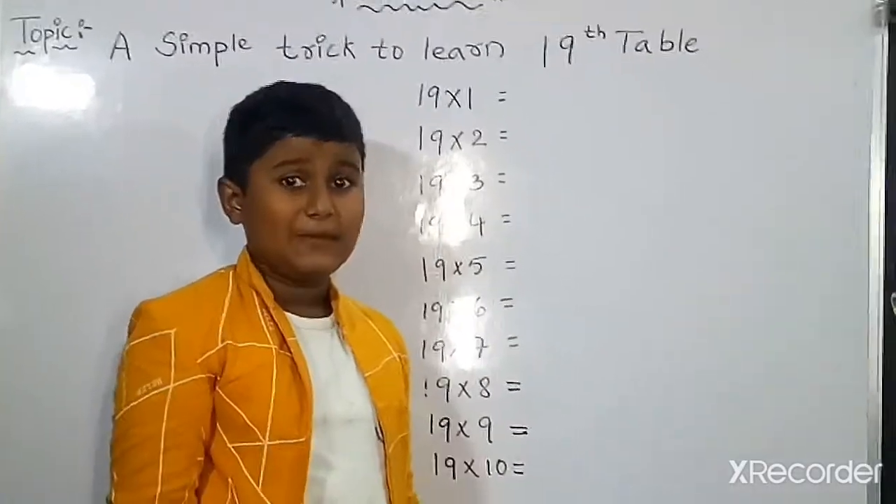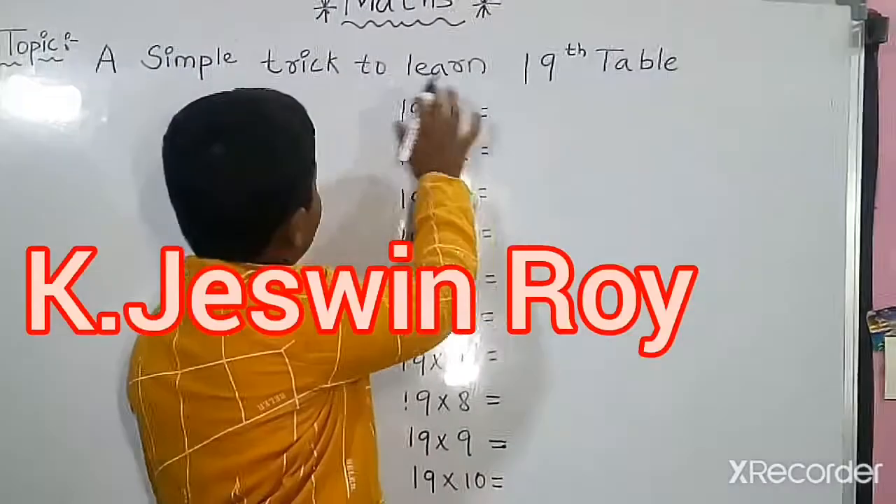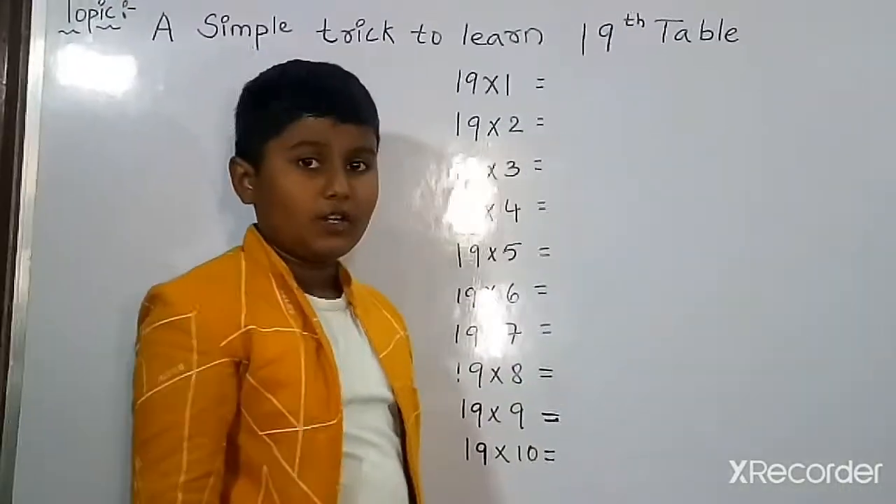Welcome to the channel, my name is Kaya Shunda. Today my topic is a simple trick to learn 19. We must write all numbers.